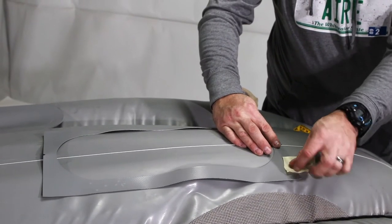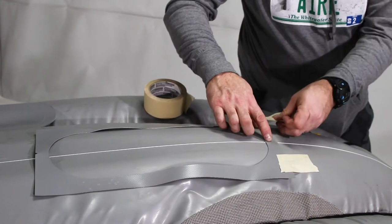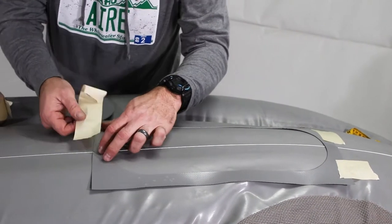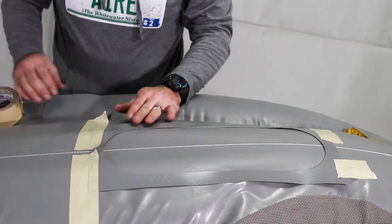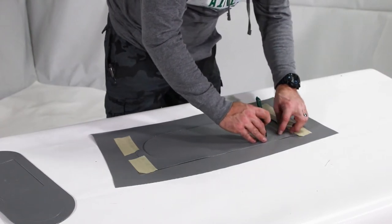After correctly positioning the template, tape it down to the boat. For the purpose of this video, we are going to use a mock-up instead of a real boat. Remove the string and use a pen to trace the inside of the template onto the boat.